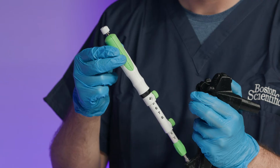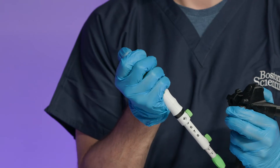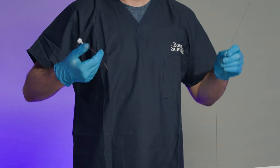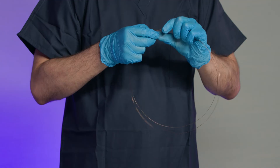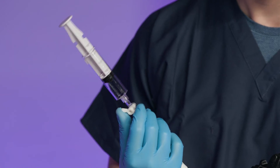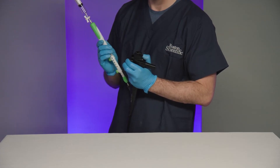Advance the needle by sliding the handle towards the echoendoscope in a slow and controlled motion to penetrate the target site while observing the ultrasound image. Remove the stylet from the aspiration port of the device by gently loosening and pulling it from the device handle. The stylet can be coiled and clipped together using the clip mechanism on the stylet cap. Connect the prepared syringe to the aspiration port on the device handle and turn the stopcock to the open position to apply suction. Maneuver the needle within the target site to maximize sample collection while observing needle penetration on the ultrasound image.